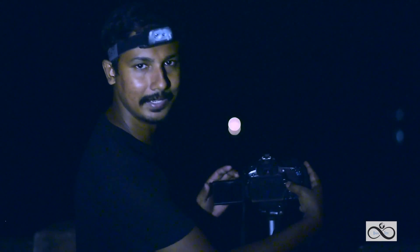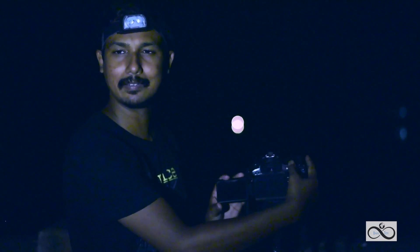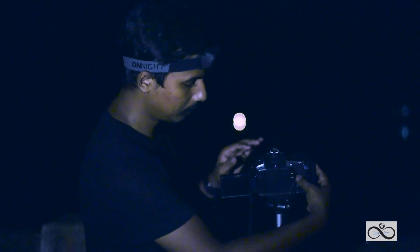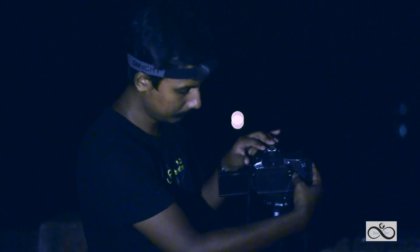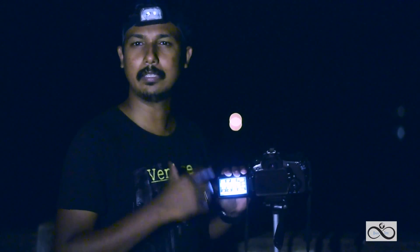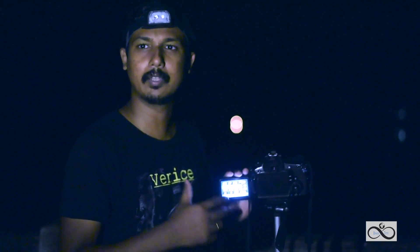An intervalometer will connect to the camera and continuously press the shutter. This is for a Canon camera using Magic Lantern. It's a bit risky, but if I use it I don't have a problem. If I use Magic Lantern, I will use the intervalometer option and set it to 32 seconds.